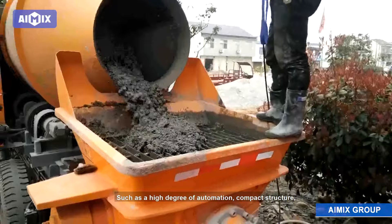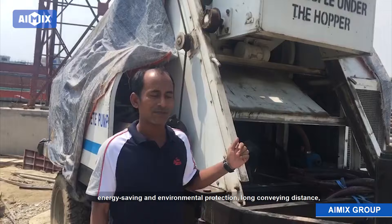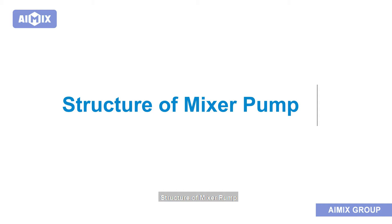The concrete mixer pump has many advantages, such as a high degree of automation, compact structure, reasonable and stable operation, energy saving and environmental protection, long conveying distance, convenient movement, convenient maintenance, and low cost of use.